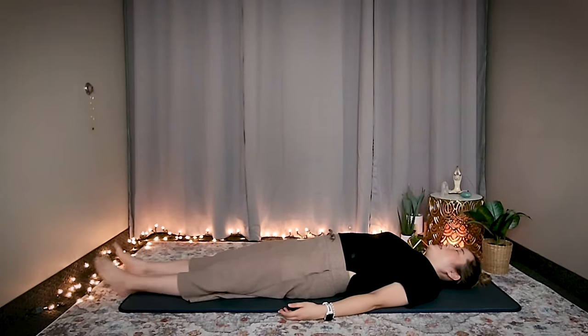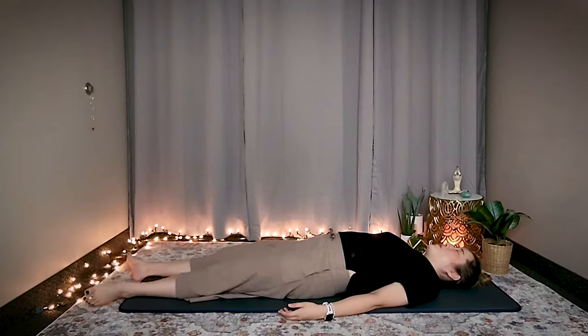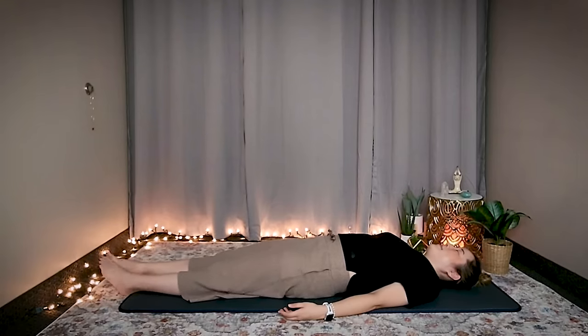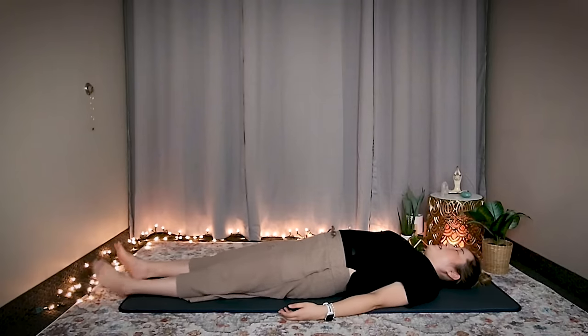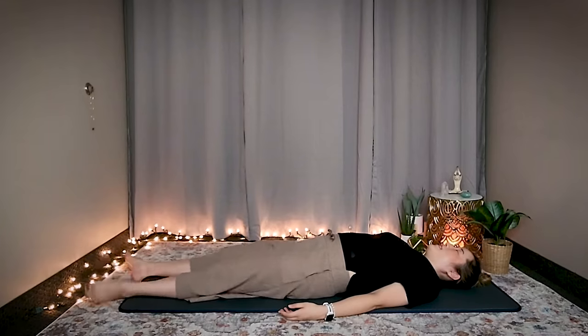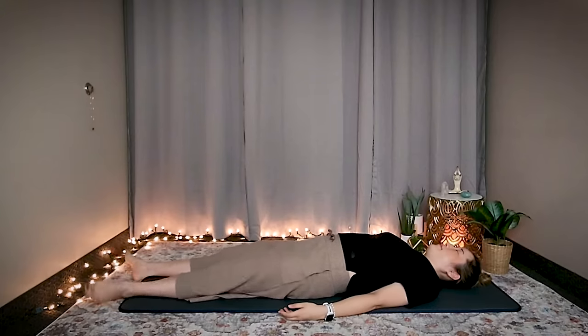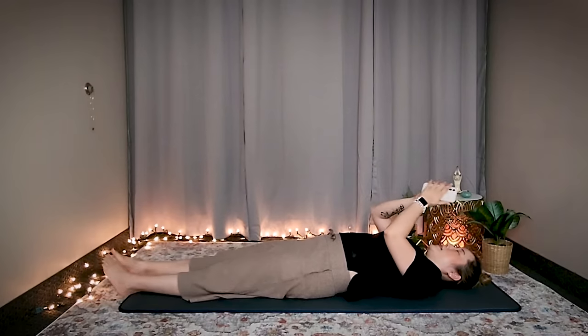As you do each set, don't forget to breathe. Stop.